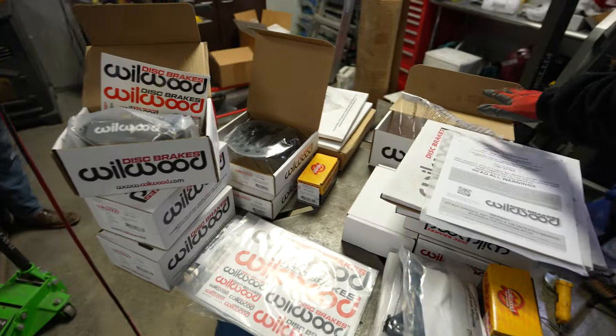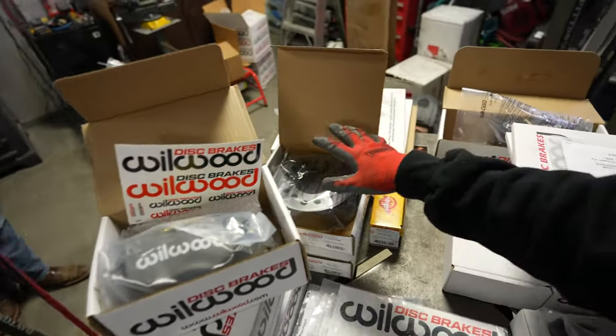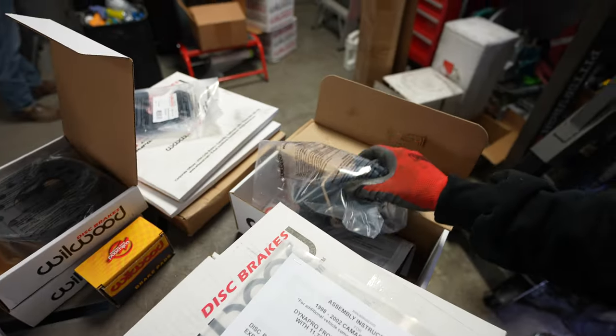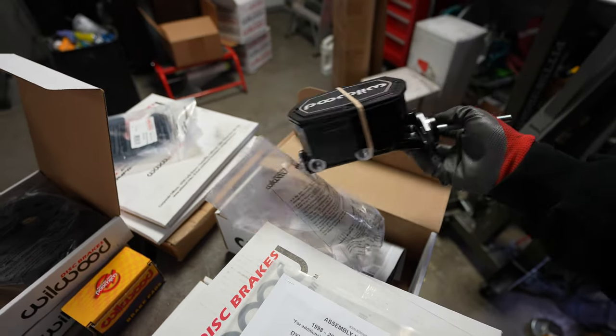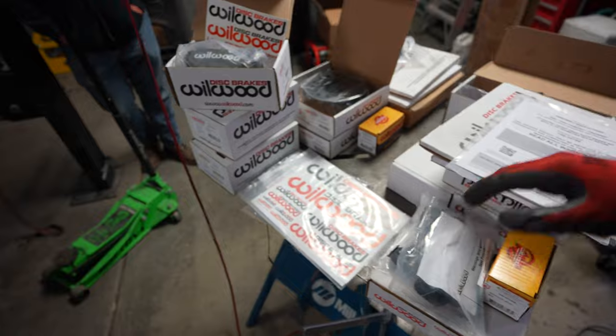We have a bunch of stuff. This is pretty much the front, here's the rear. We've got new calipers, new hats. Once we get it open, I'll show you — it's a single disc on the front. We also have a new master cylinder. The thing's really, really nice looking. The whole kit. Hopefully we've got everything we need — I believe we do.